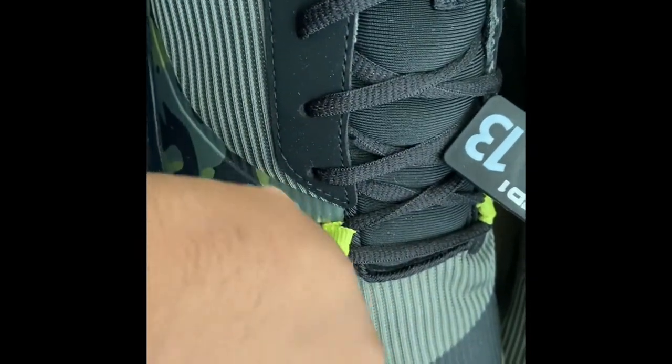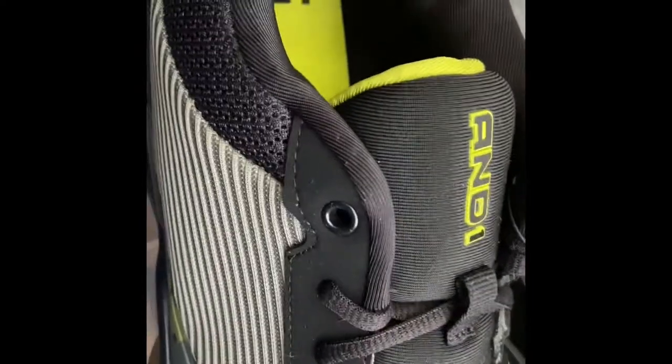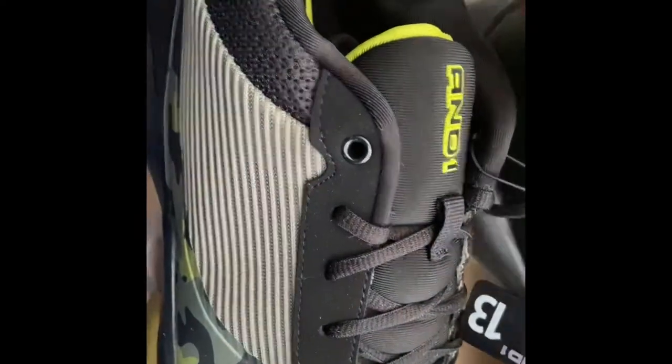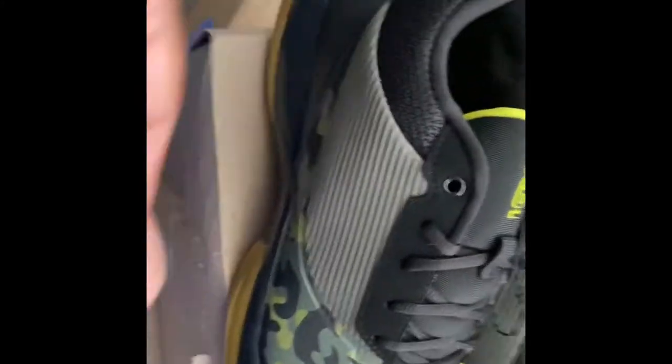There's something layered over the top — it's hard to describe the material, but it's just a design element. You have your And1 branding on the tongue. It's really padded around the ankle, and the insole feels good — it's not removable, but it feels good. You also have And1 branding on the inside of the shoe. The color looks great; it doesn't look as loud as I thought it was going to.